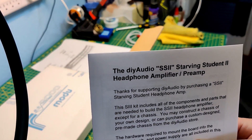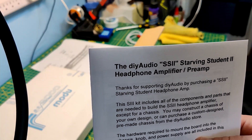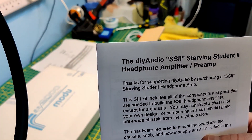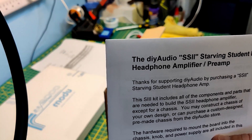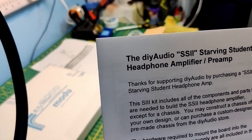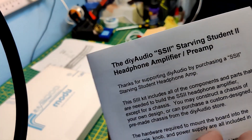This is what I bought: the Do-It-Yourself Audio Starving Student 2 headphone amplifier preamp. This is a vacuum tube headphone amplifier preamp, so I can run my headphones off of this and also power my desktop speakers out the back.